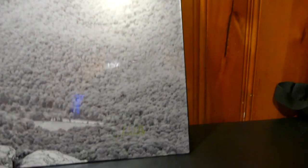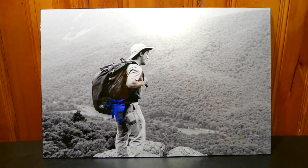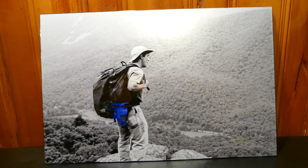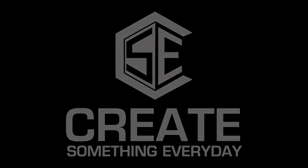Welcome back — this is 24 hours later on the photo epoxy resin. It's got a nice clear shiny coat on it and we did our thing. I appreciate y'all hanging in there to see the final result. Make sure you like, subscribe, and share this video. Stay tuned to what we've got coming up — J. Wells Flicks, Create Something Every Day.